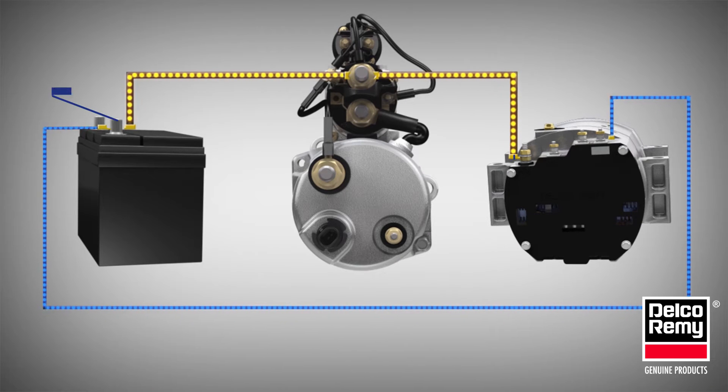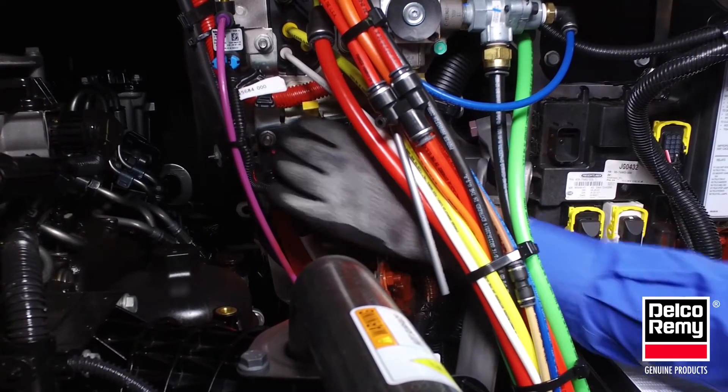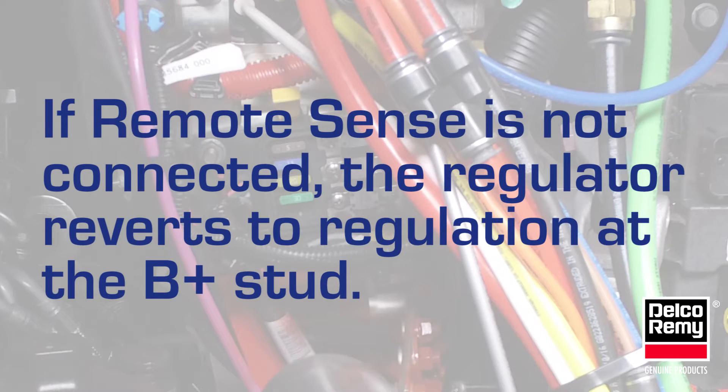The cable loss can be overcome by using an alternator equipped with remote sense. Rather than regulating the voltage at the alternator B plus output stud, the remote sense input serves as a regulation point. The alternator remote sense wiring is typically terminated at the batteries or main electrical junction block through the use of a fuse.